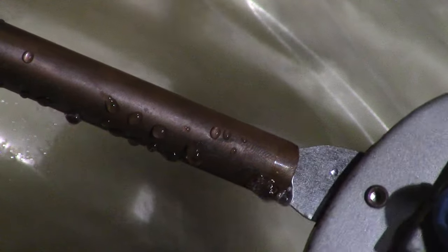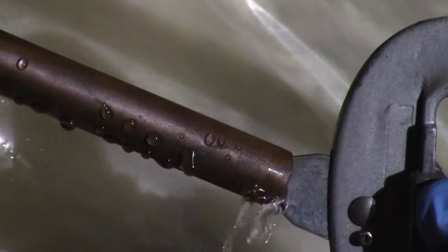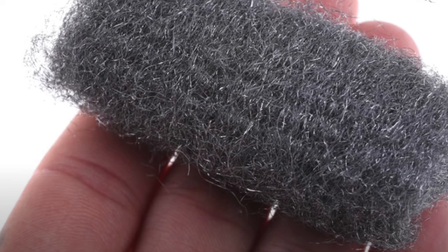Then I clean up the inside of my pipe, and I clean off the outside of my pipe with a scouring pad or steel wool for a smoother surface.